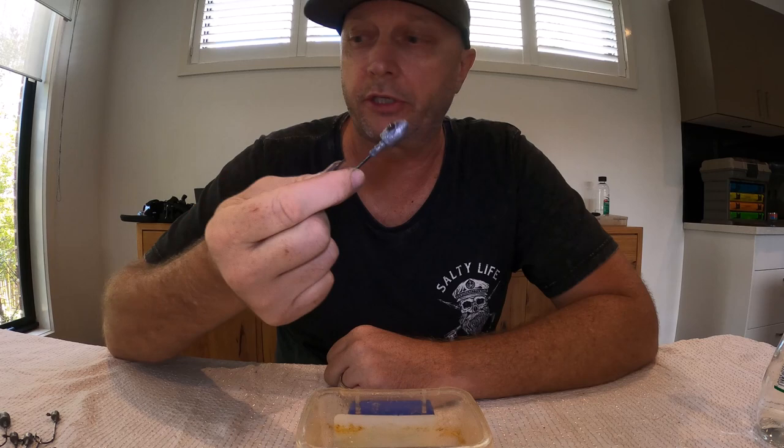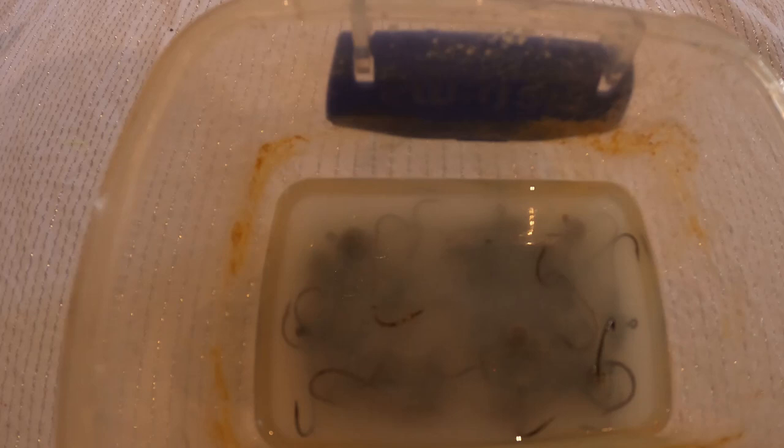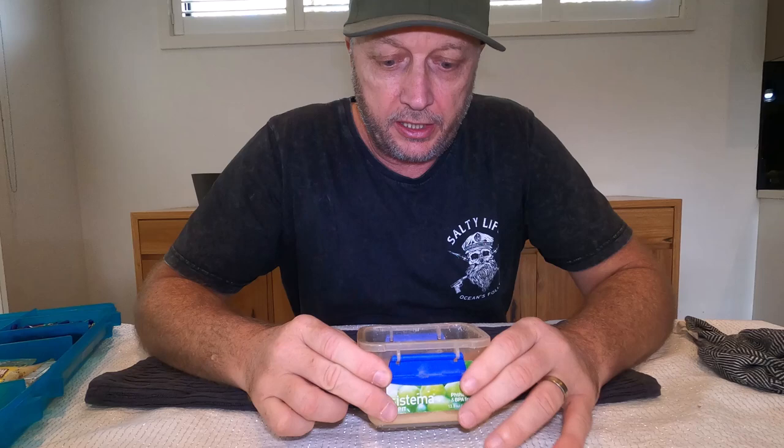Once they come out they come up brand new. I had a pile of them I'd just finished — they're all shiny like new and they were probably worse than these ones, so it's well worth having a crack. If you've got a bit of time, throw them in the white vinegar, let them soak a couple of days, give them a bit of a rub and a clean, and they'll come up pretty good. I'll show you the final result when I take them out in probably two or three days. You can already see after just five minutes the vinegar's turning cloudy — it's already started to work and taking away the corrosion.